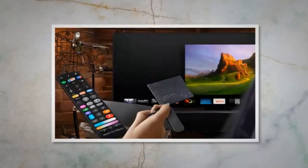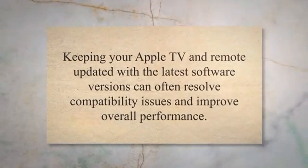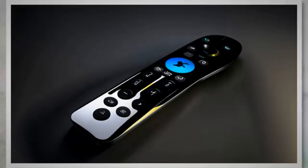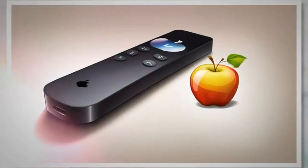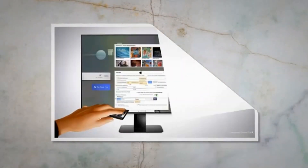Step 4: Updating your Apple TV and remote. Keeping your Apple TV and remote updated with the latest software versions can often resolve compatibility issues and improve overall performance. Apple regularly releases software updates for the Apple TV which can address various bugs and issues. To ensure that your Apple TV is running the latest software version, go to Settings and select System. Choose Software Updates and select Update Software. If an update is available, your Apple TV will begin downloading and installing it. Wait for the update process to complete, then restart your Apple TV. After the update and restart, check if the remote is functioning properly.